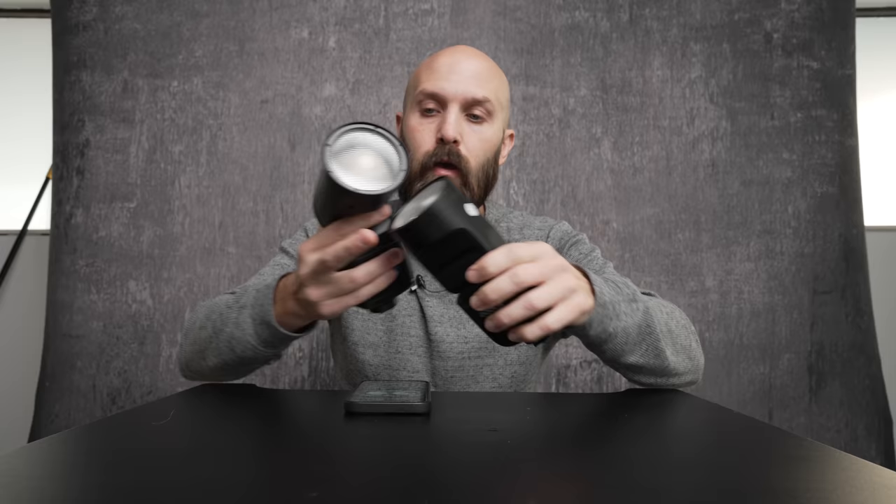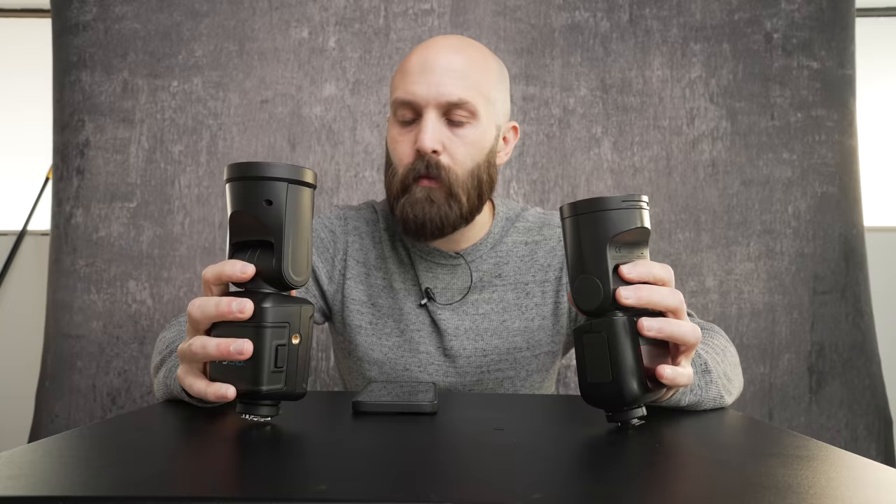With their batteries attached, both of these lights are 1.2 pounds, so there's not really any weight difference in using these on top of a camera. In fact, the only size difference is that the Westcott FJ80 is just a little bit taller than the Godox V1, and its head is just a little bit thicker as well.